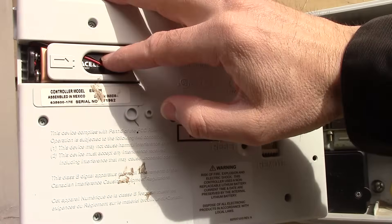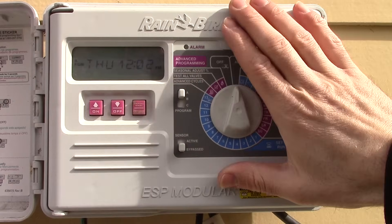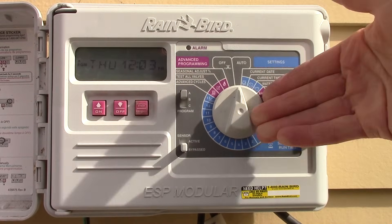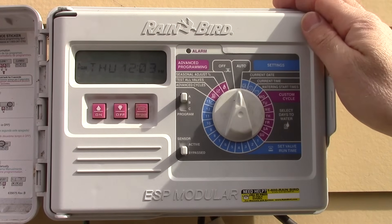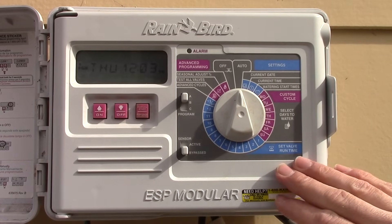One last thing: there's a 9-volt battery inside the controller. This keeps all your settings stored during a power outage or glitch. Test it and replace it every once in a while so you don't lose all your programming.